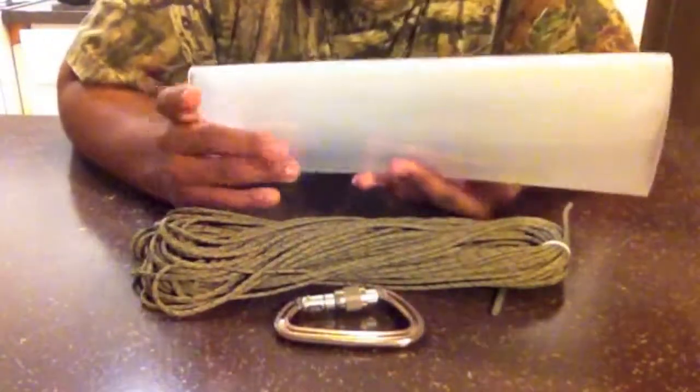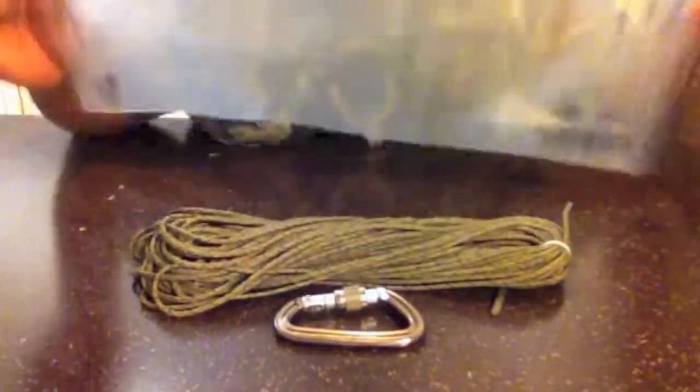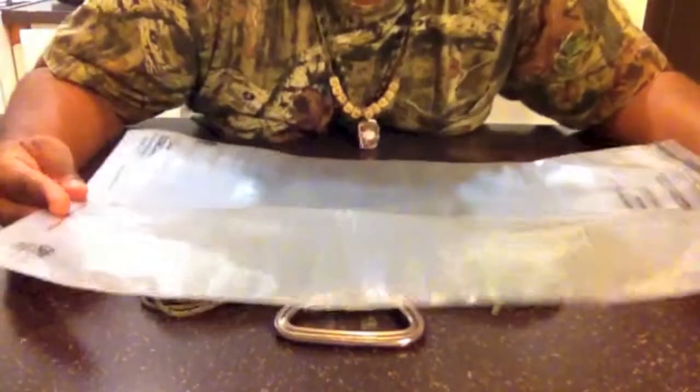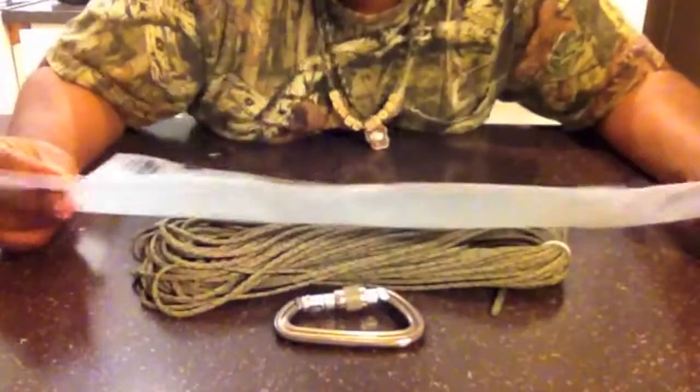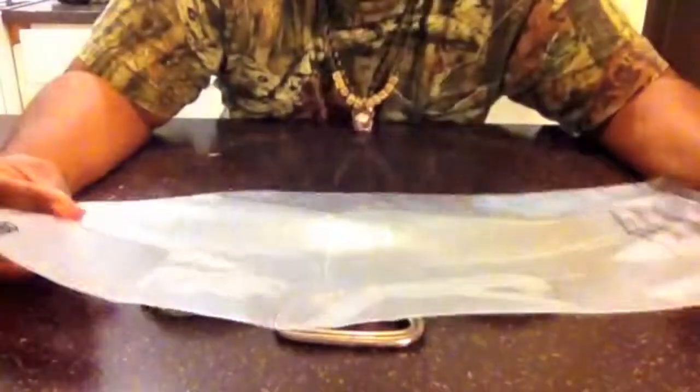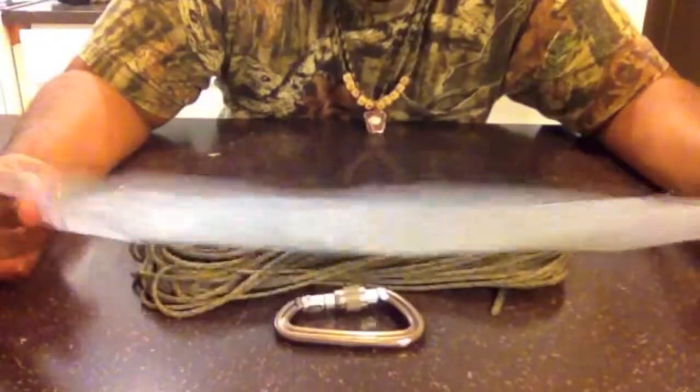Next we have the actual Osprey bag. This is the larger Osprey bag — the 12.5 by 20 inch model. It's an odor-proof, scent-proof bag. Basically you put everything in here that you don't want critters to smell: deodorant, food, anything with a scent, and trash, which you'd separate into different bags. This main bag is very strong and is what's going to be used inside of my actual bear bag.